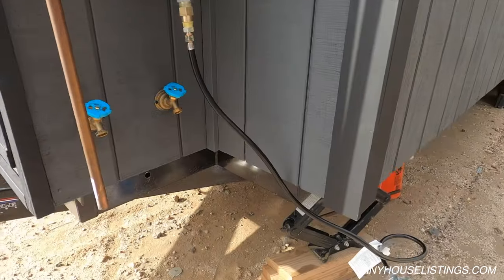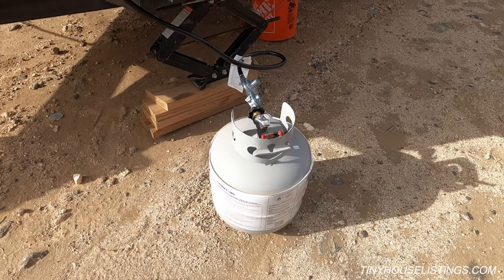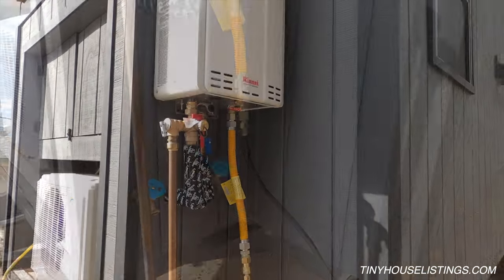We also designed the connections to be simple enough that someone could connect a normal barbecue-style tank. If you want to upgrade, it's also very easy to connect it to a larger tank.